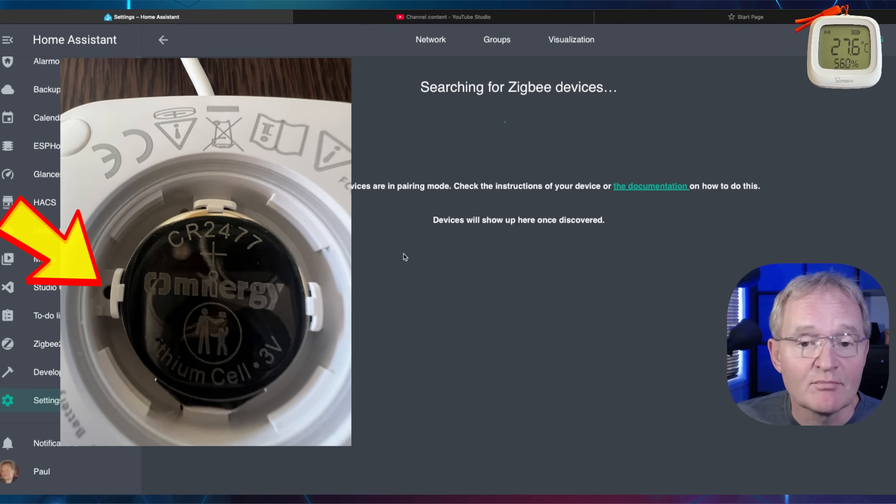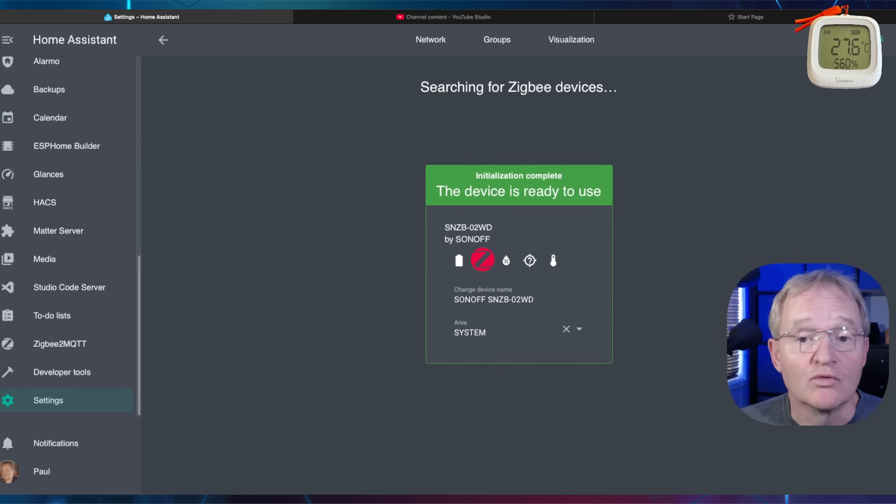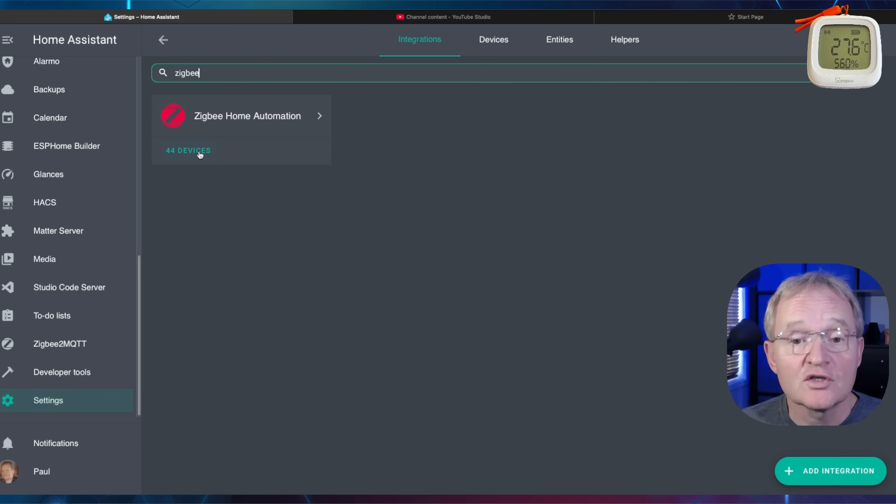Press and hold the reset button for five seconds. The device will be found and added. Optionally rename and allocate an area. Now press back and search for Zigbee and select devices.